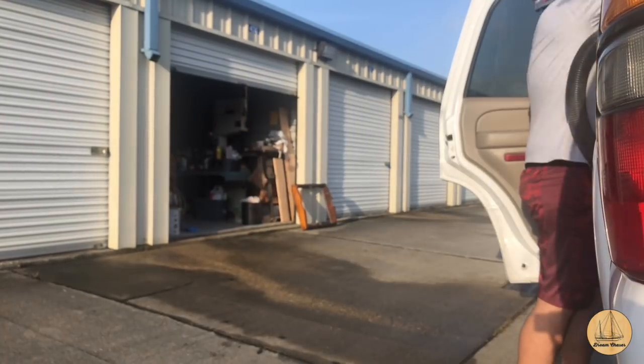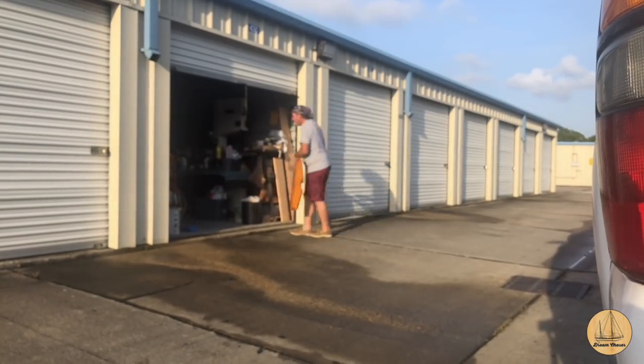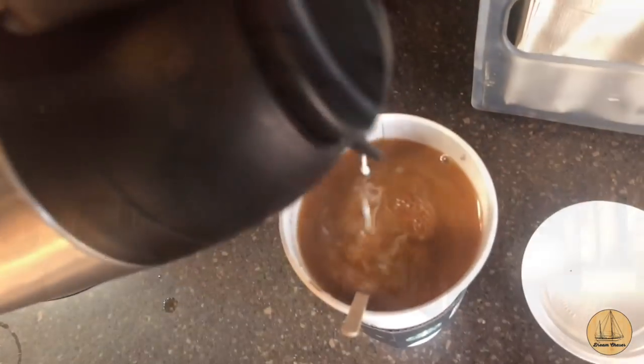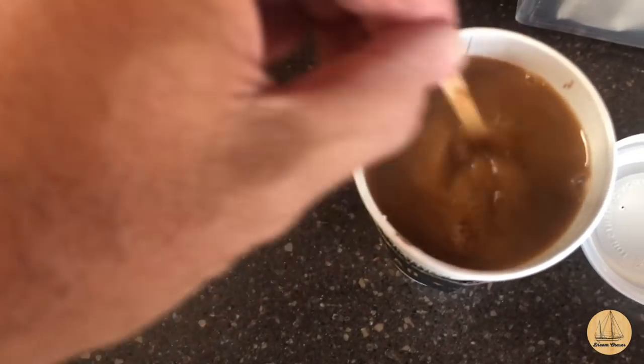All right, chop back in - saw and vacuum. Let's head down to the boat and see what we got. But the day doesn't start without my coffee. Got my coffee in my hand and I'm heading to the boat - I'm going to go grind some fiberglass.